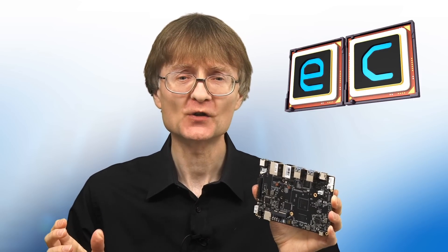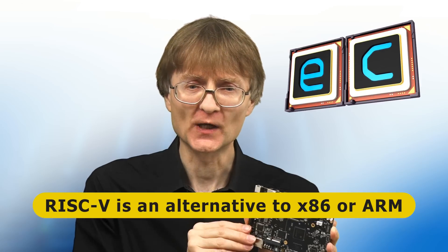Welcome to another video from ExplainingComputers.com. This time I'm going to take my Bananapie BPI-F3 RISC-V single-board computer that I recently reviewed on the channel and use it to build a NAS — a network attached storage device. And this is going to be my first practical RISC-V project.